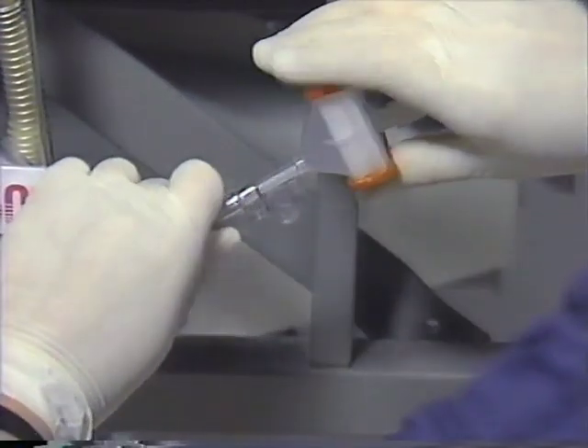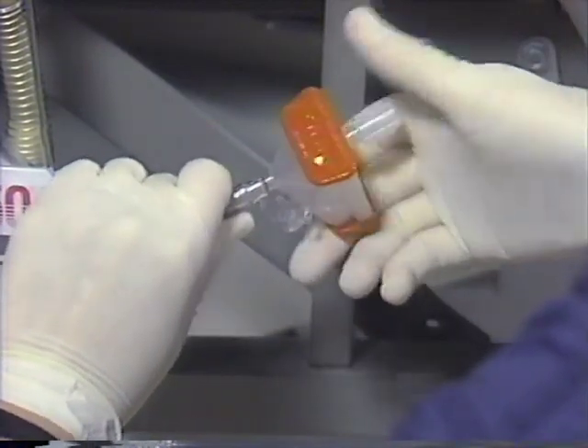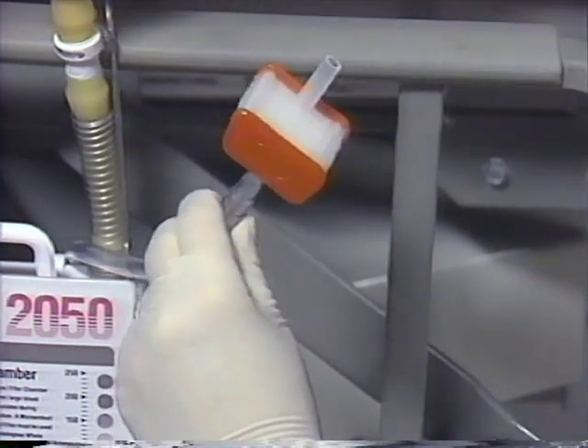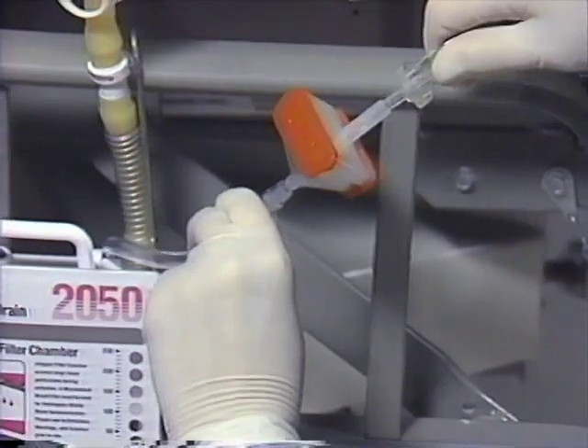A microemboli blood filter is then inserted using a firm twisting motion. Next, a non-vented IV blood set is spiked directly into the micro-aggregate blood filter to complete the continuous ATS setup.